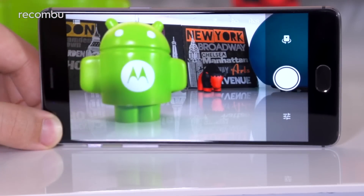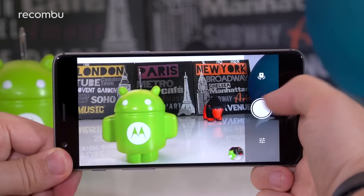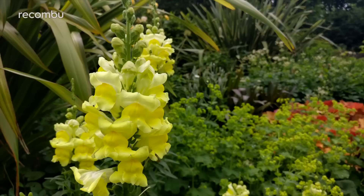The OnePlus 3's camera shutter is super fast once you get snapping, with a nippy autofocus that can be overridden with a tap of the screen. Hit the shutter button and your photo takes pretty much instantaneously, and on full auto mode you get good looking pics pretty much every time.